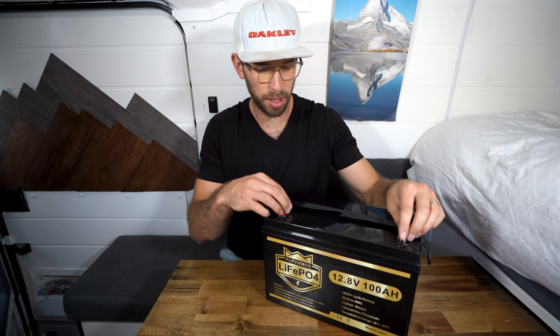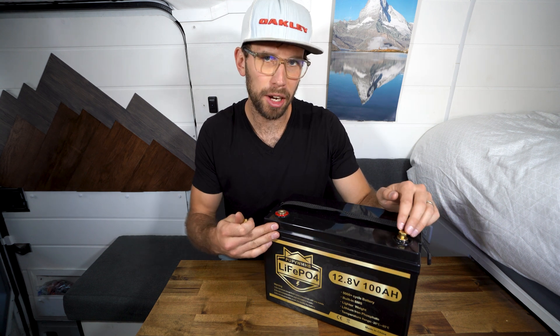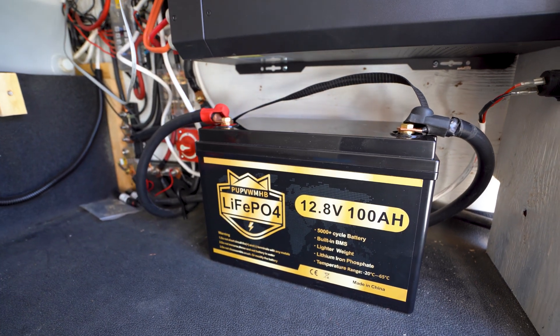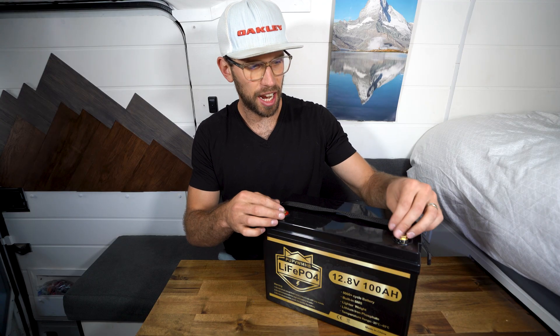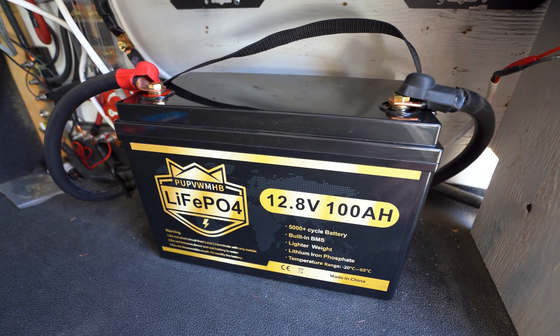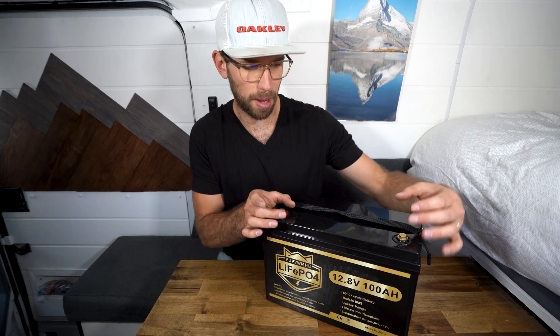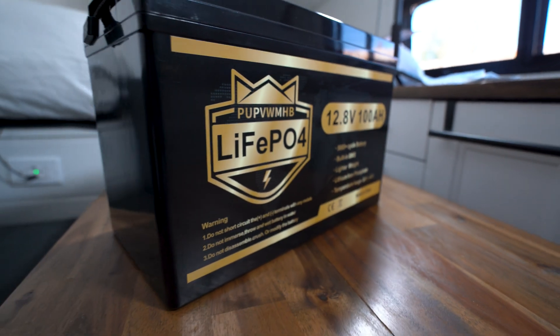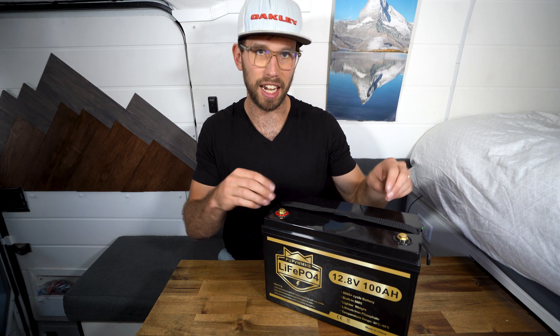The connections on top here are M8 bolts. A lot of battery manufacturers seem to be doing this nowadays — they have the top completely flat with just the bolts on top. That makes it really easy to connect your big gauge wires at any angle, so you're not just stuck to the front, because some batteries have little cutouts that only allow wires to come out certain ways. When they're on top, it makes it really easy to connect in any direction.